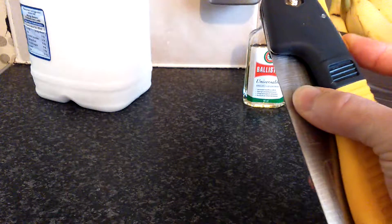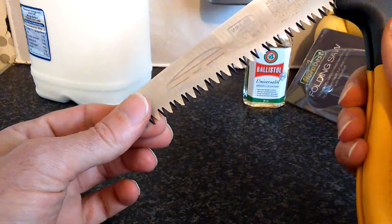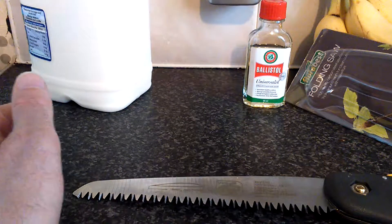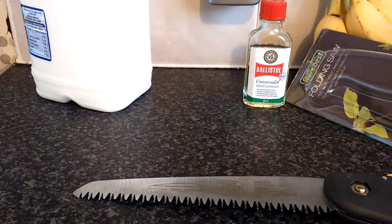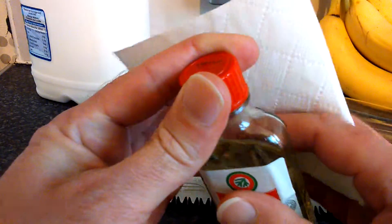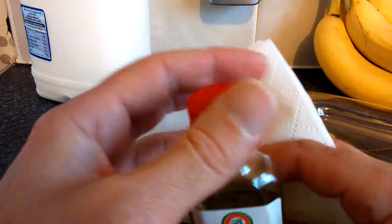I'm rather hoping that it has been an investment and not what we would say a false economy. I don't like false economy, but I do like reasonable prices — everybody likes reasonable prices I would imagine.